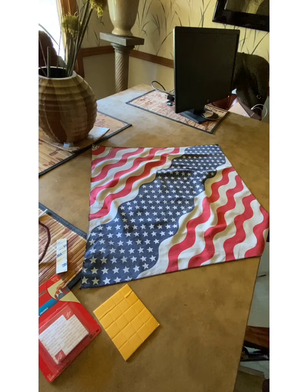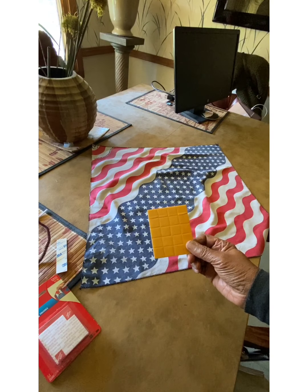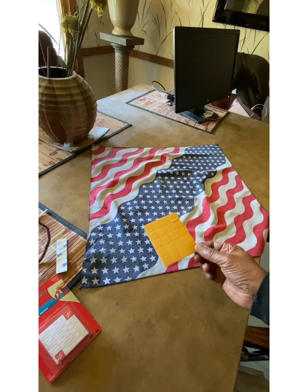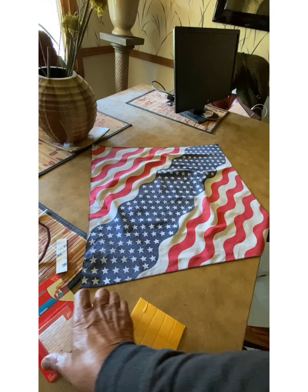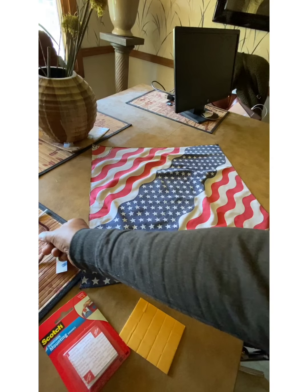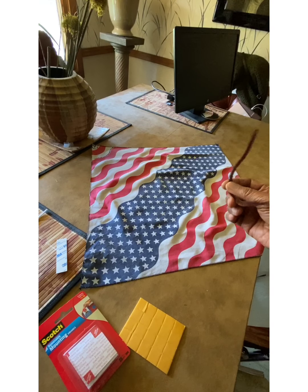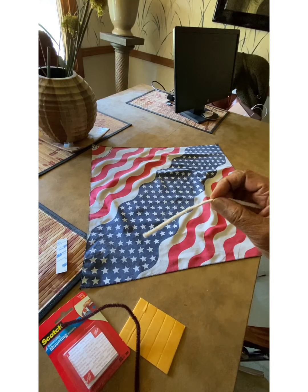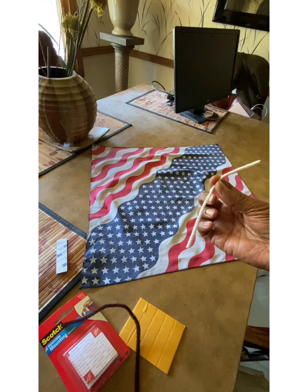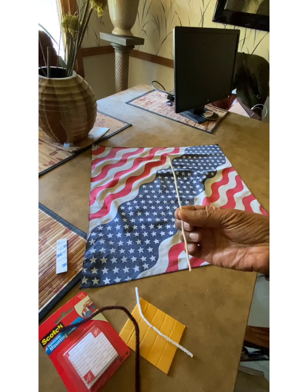What you'll need is some 3M sponge squares, sticky on both sides. You can use a 3M or the Scotch brand mounting squares. You need for the nose piece either one of these things here, a pipe cleaner, or a piece of Romex cable as you can see here.